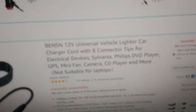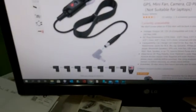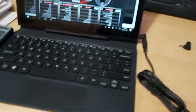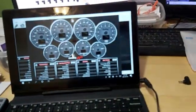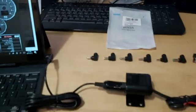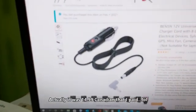We're just going to hook up the 12-volt and ground wires, and then use this Benson 12-volt universal vehicle lighter car charger cord with eight connector tips for electrical devices - two watts. You get all the different fittings so you'll find one that fits. That connector just goes in here, and then this plugs into our lighter receptacle. There we go - that's how we get 12 volts to our laptop when running the gauges in the car.